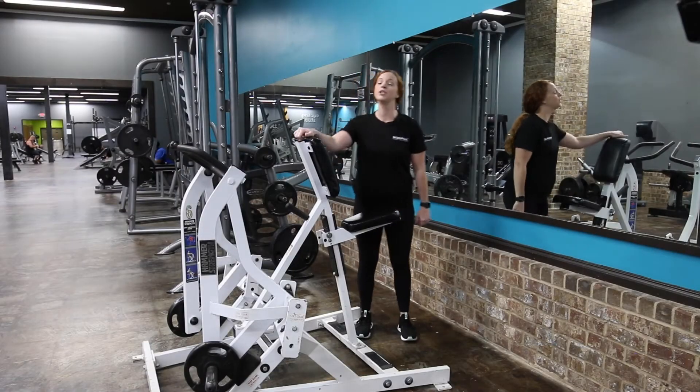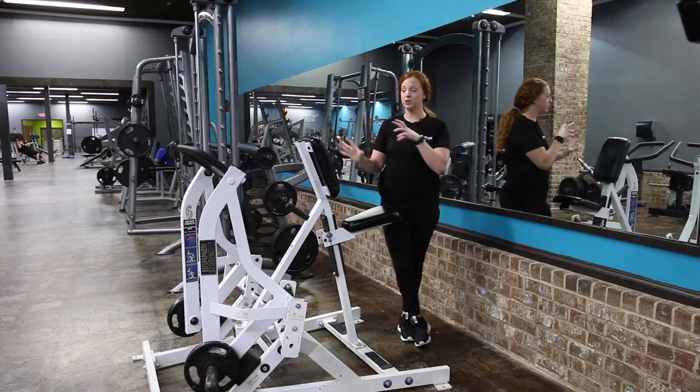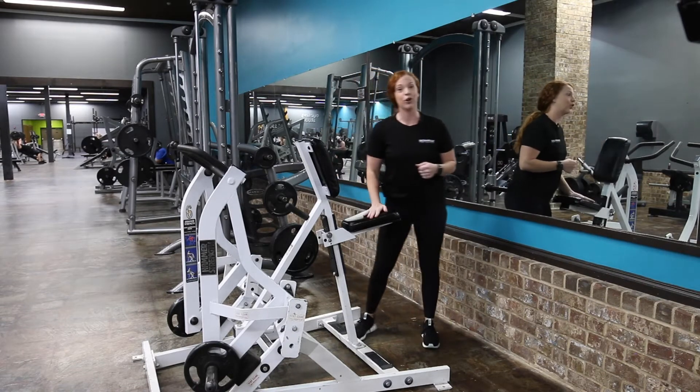Hey guys, it's Amberley, and today I'm going to be showing you how to use the hammer strength plate loaded lateral row machine. This machine can hit every part of your back, so I'm going to show you some different handles, but let's start with the seat.